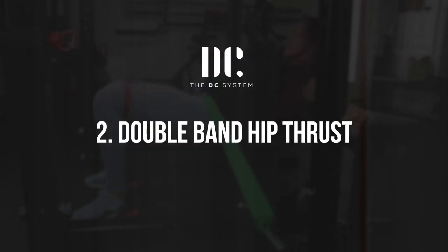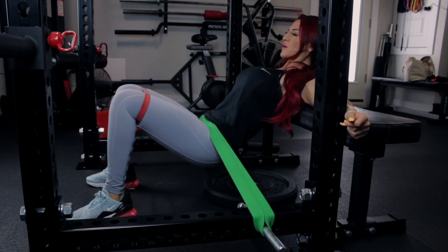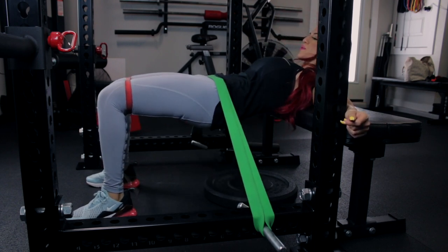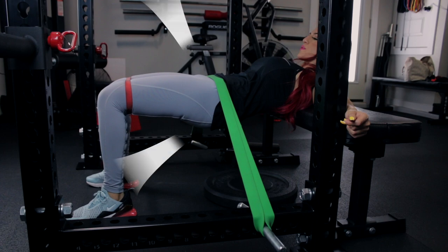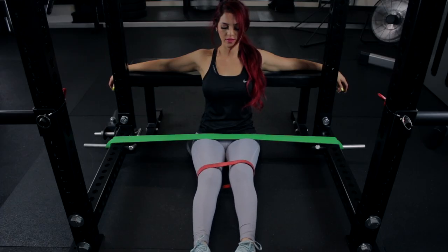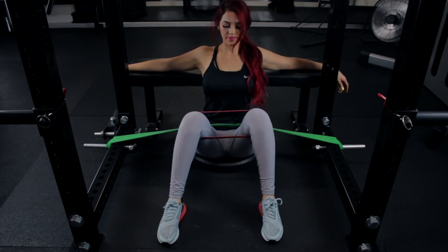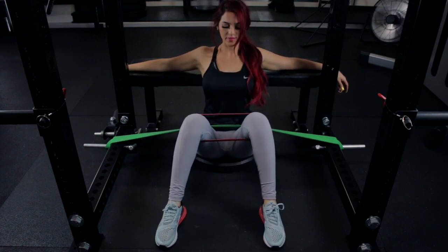Exercise number two is the double band hip thrust. The hip thrust deserves a place on this list, but I prefer the double band hip thrust to the barbell hip thrust. First, band resistance increases towards the end range of motion — the top of the movement — where the glutes activate the highest. Second, placing a smaller band around the knees increases maximum voluntary isometric contraction of the gluteus medius by forcing you to drive the knees out.